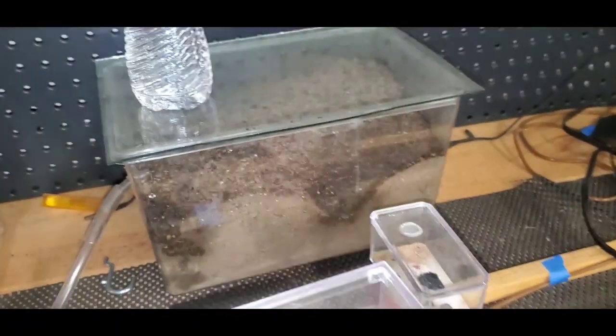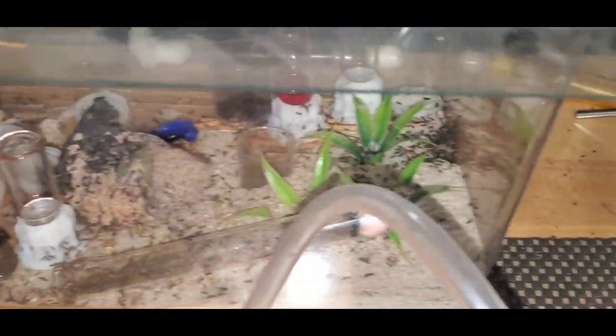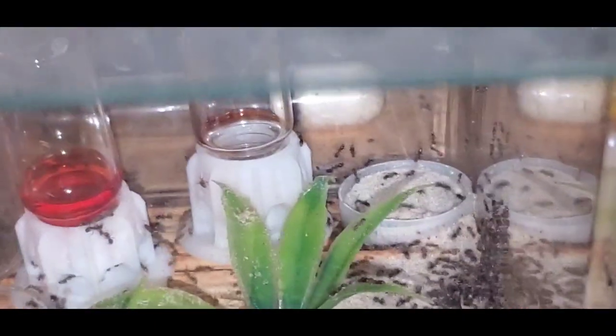And then of course there are the Leos, and these guys just keep growing and growing and growing. I put a little bit of water in parts of the nest — this portion is more of an outworld slash satellite nest — and then a tube connected to this goes to an outworld I made for them. There's a split and then it goes into this outworld. Every time I open this outworld I get at least 10 escapees, so I just threw a cricket in there — you can see them swarming it.